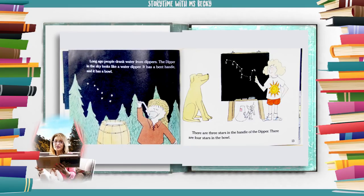Long ago people drank water from dippers. The dipper in the sky looks like a water dipper. It has a bent handle and it has a bowl. There are three stars in the handle of the dipper. There are four stars in the bowl.